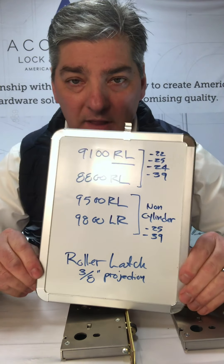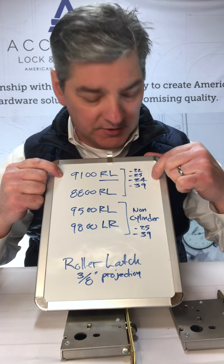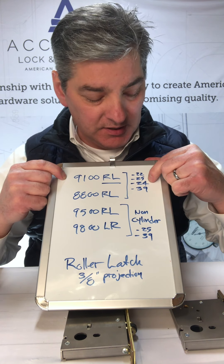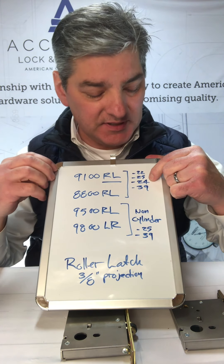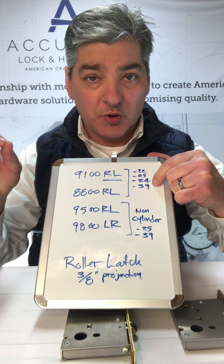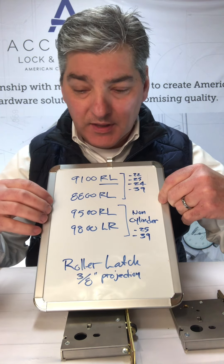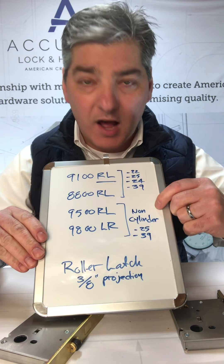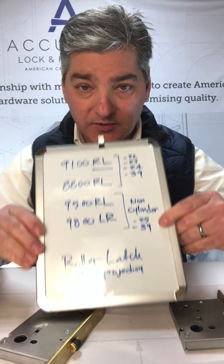This is the family of roller latches we have. You have the 9100 — basically 4 functions: 22 means double cylinder, 25 is passage, 24 is entry, so it's cylinder outside and turnpiece inside, and a privacy — turnpiece inside and a coin return or emergency coin release on the outside. On the smaller ones, we've got 9 cylinder functions, so just passage 25 and just privacy 39.